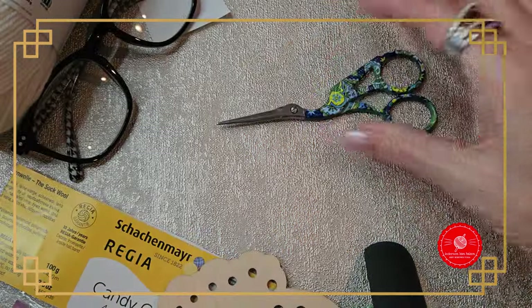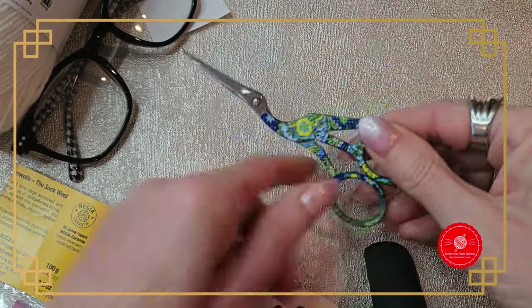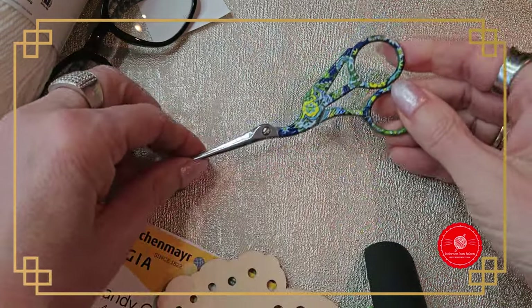Of course you need a small pair of scissors. I always order mine from AliExpress, but they're available everywhere.